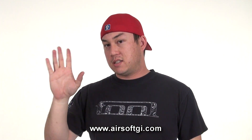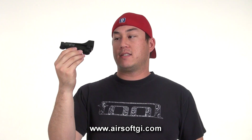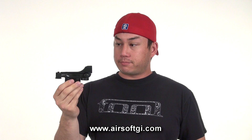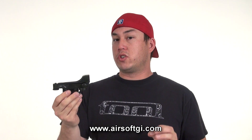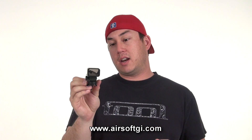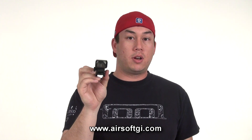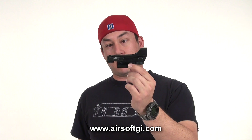Even if that's too much for you, NC Star has sights as cheap as this — the NC Star DP Red Dot Sight, for sale on our website for under $12. It's not very sophisticated and it's made out of plastic, but it gets the job done. It's a red dot sight: mount it on your gun, zero it in, put the dot on your target, and pull the trigger.